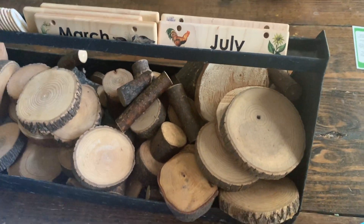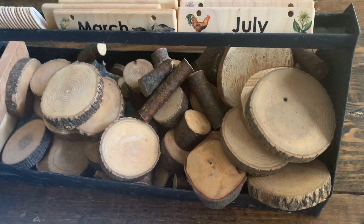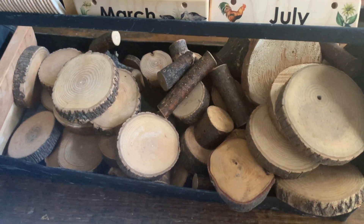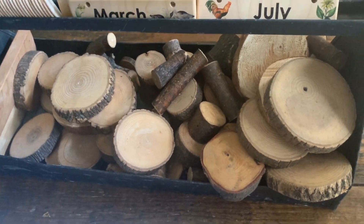We are in a geometry main lesson block. So our big unit study right now is geometry, and I thought I would show you today's lesson and kind of how it's going.